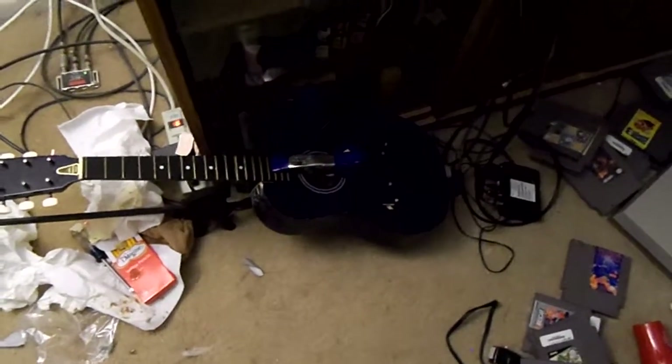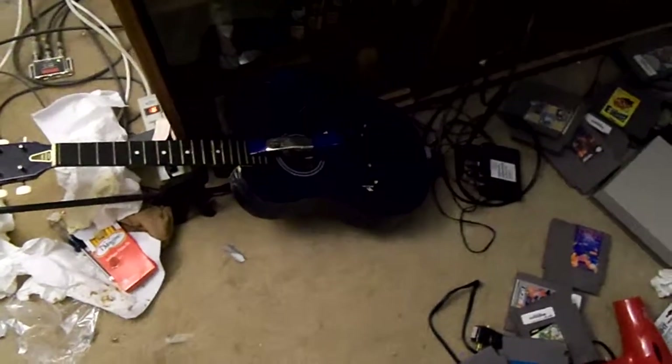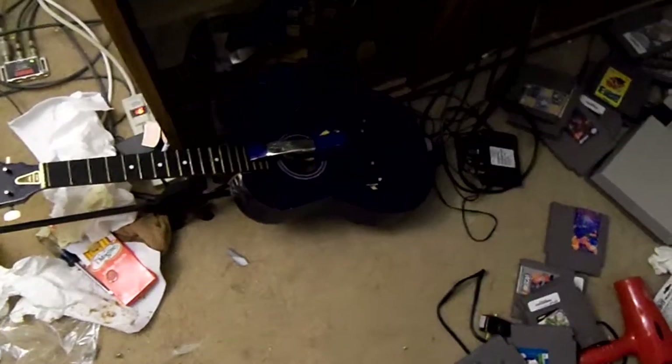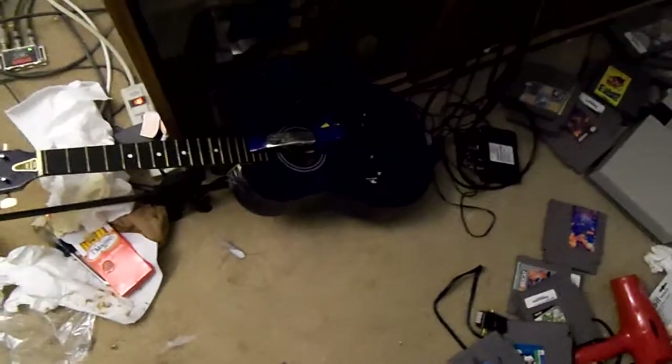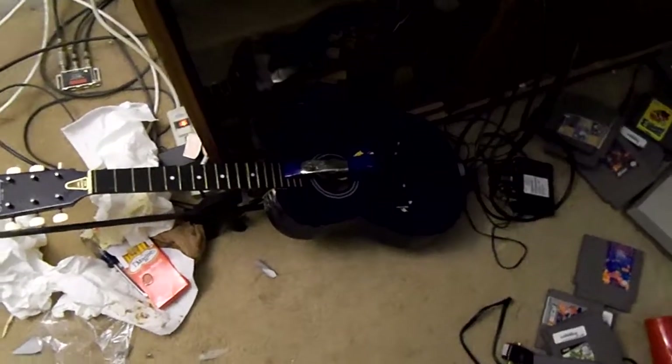Part of the problem with the guitar is the glue they used was not good glue — Titebond's really good glue, so that neck should hold. The neck's a lot straighter than it was when I first got it. You can tell the difference in the way the neck sits on it; there's a little bit of a gap, but it's a lot tighter.